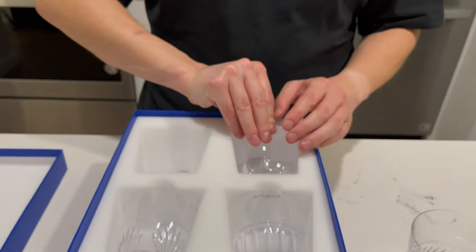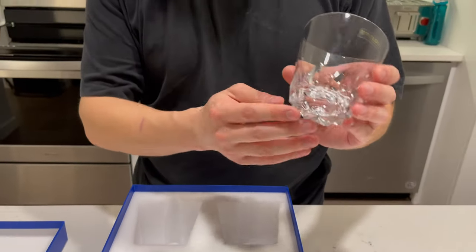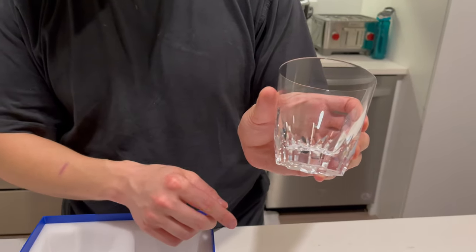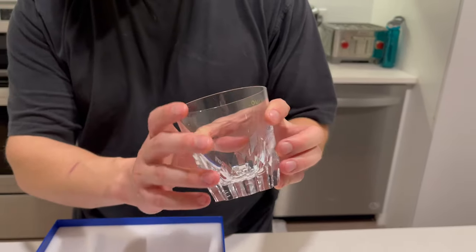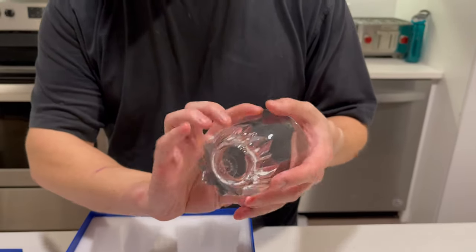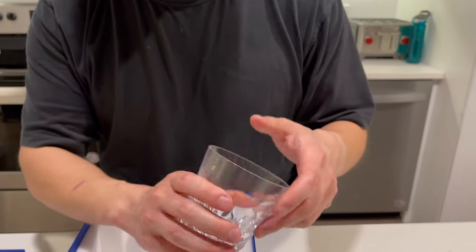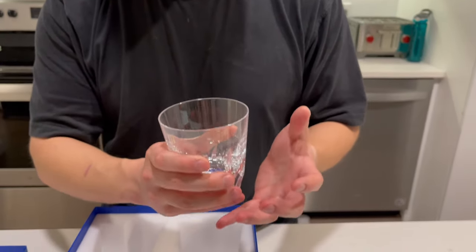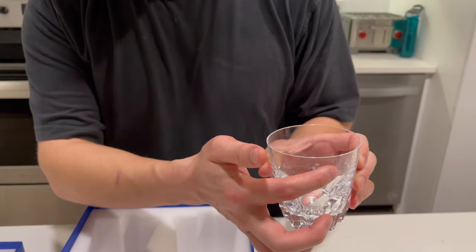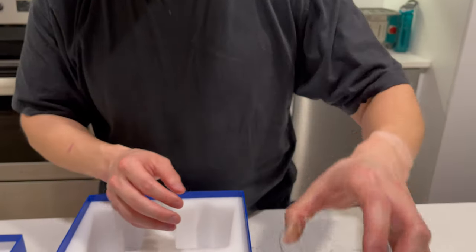Up next we have the Louis XIV tumbler. This one actually has indentations on the bottom — that's this one's style. It's identified by LXIV for Louis XIV. Again, really, really nice heavy weight to it. I neglected to mention this on the first one, but there's also a safety sticker here — make sure to take that off before you start using it.